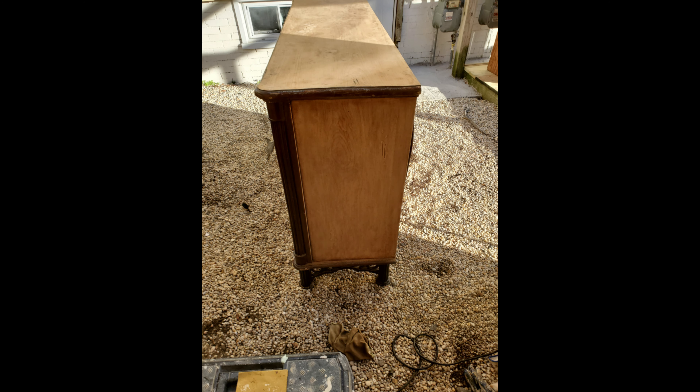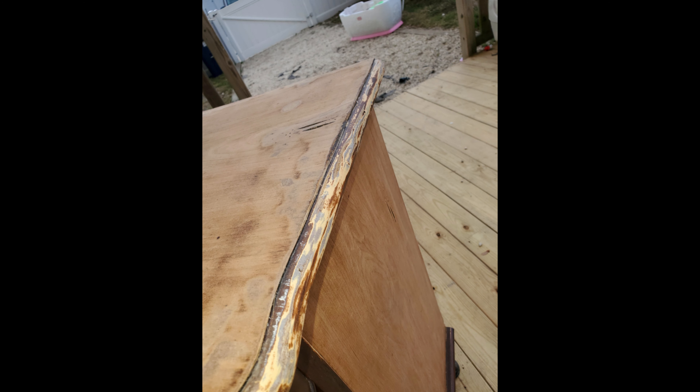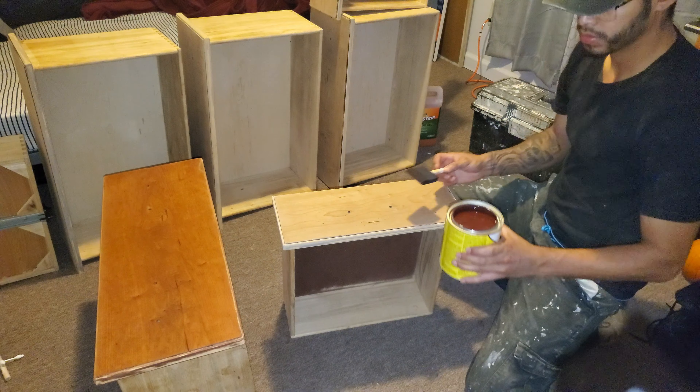For the edges of the top of the dresser, I would normally use steel wool to get rid of all the finish in there, but for this piece I found it to my liking to just leave it the way it is. After sanding and cleaning, the next step was to apply some stain.